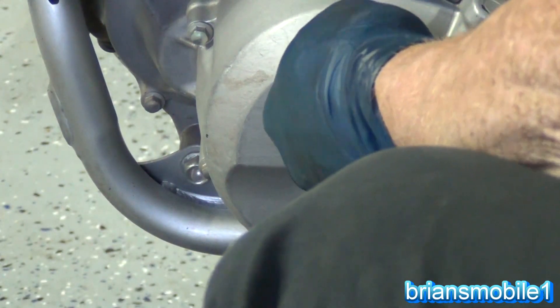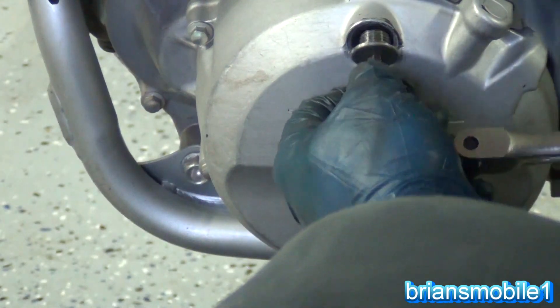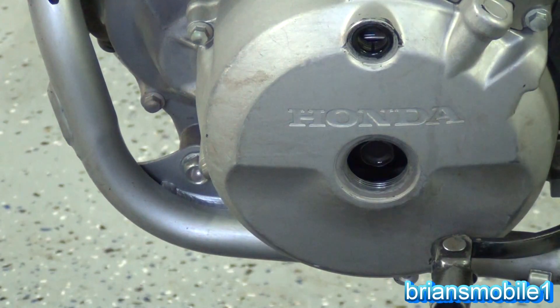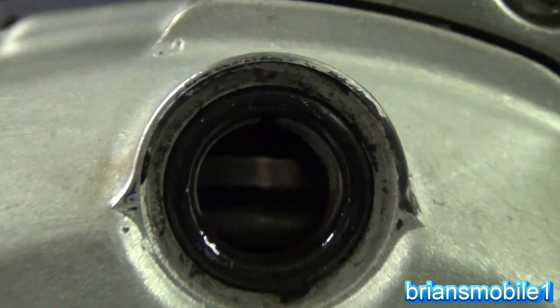When you go to tighten these up, they've got rubber O-rings so you don't have to worry about killing them. Now we've got access — I'll show you. There will be a mark that says T on it.